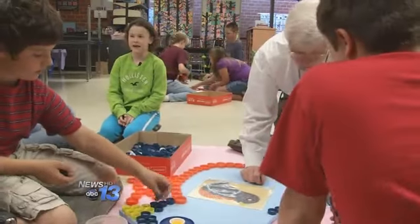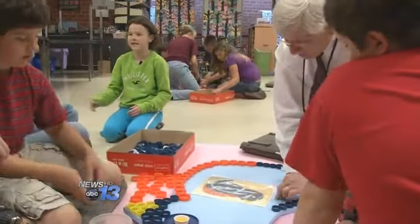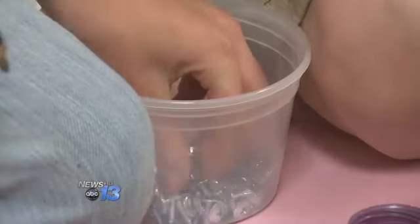One of my favorite things about this was actually creating with the bottle caps, picking out the different colors and organizing them. The project is made possible through a $500 McDonald's Creative Kids Arts Grant.